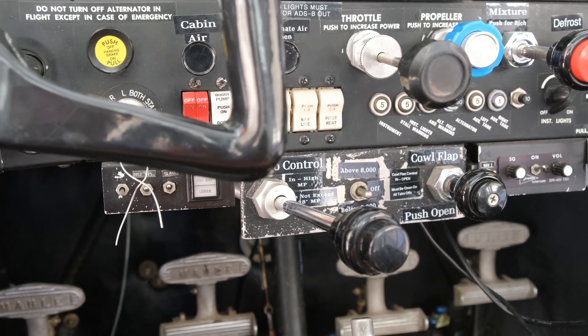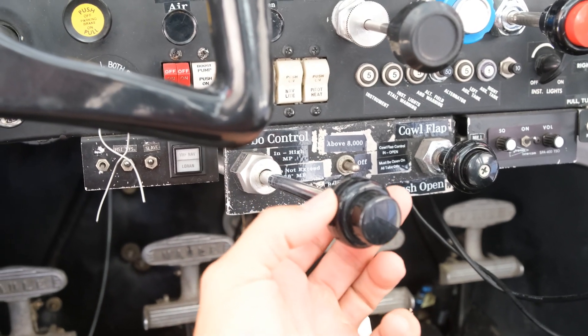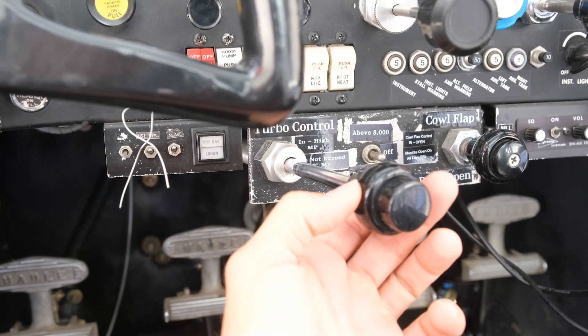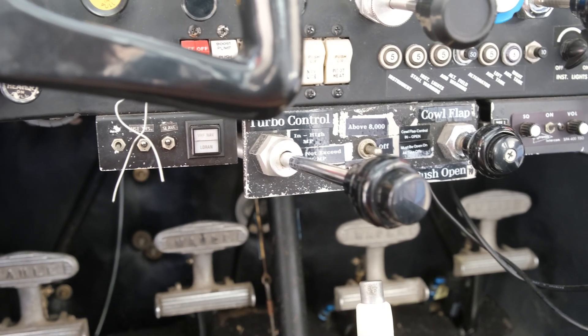When I'm doing STOL stuff, I'm usually down low, so I'll have it low and I will dial the turbo in to 28 inches of manifold pressure. It usually gives me another 50 RPMs or so.